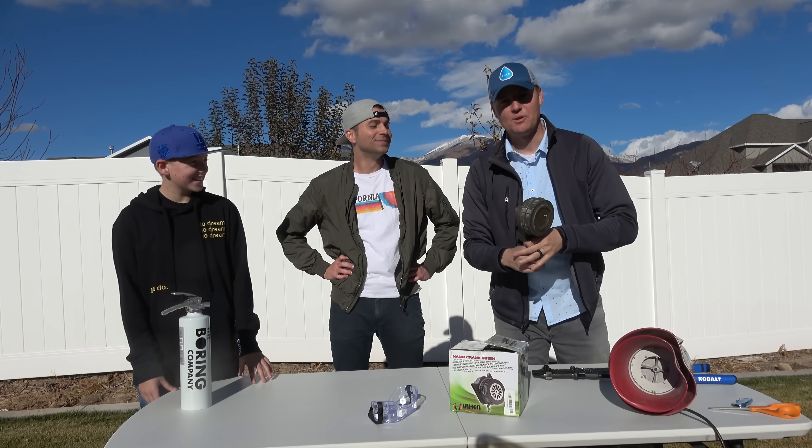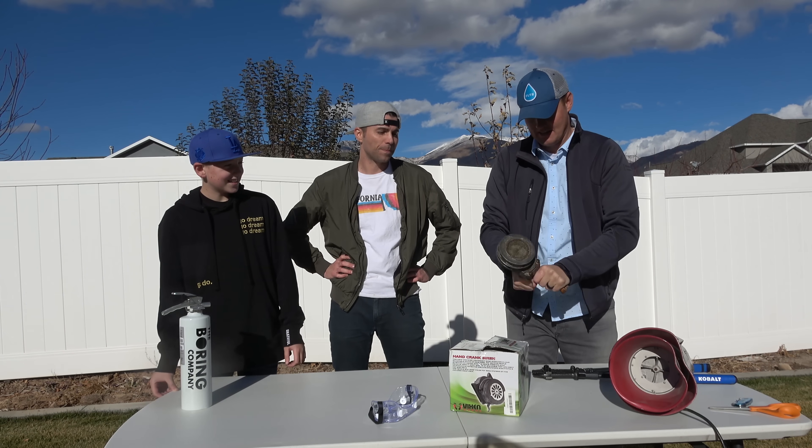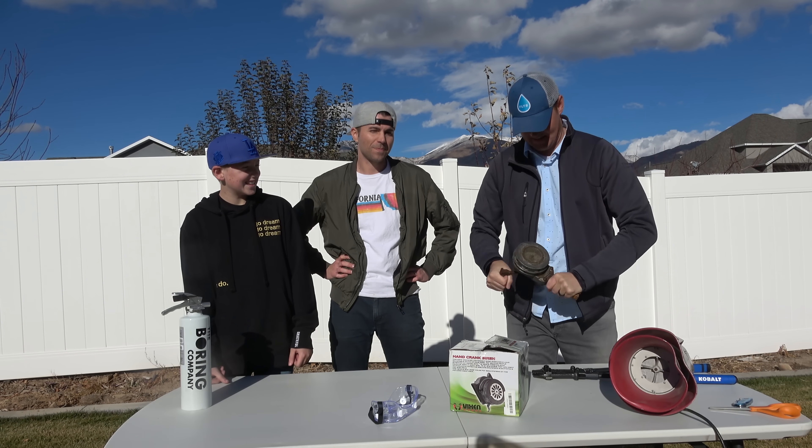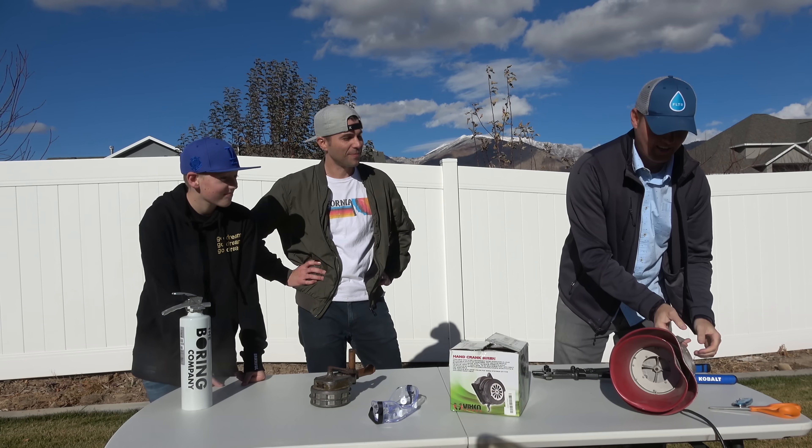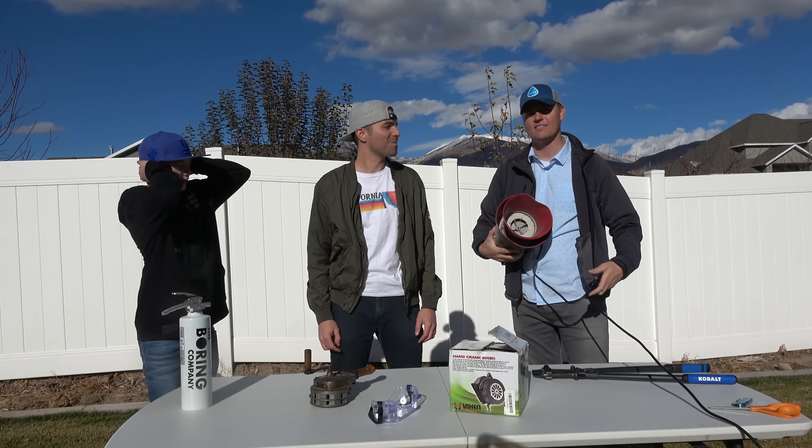We have the Japanese hand-cranked one, you heard Lincoln do it earlier. That's pretty loud. But here is another one — maybe hard to tell on camera, but this one's louder. It's really loud.